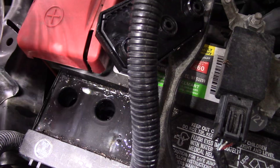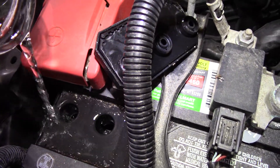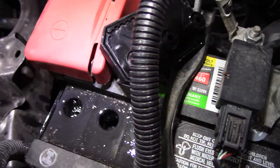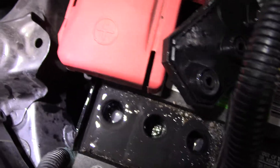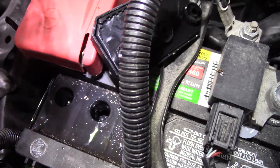Yeah, this battery is low. Okay, that one's good now — it's at the bottom of the hole. See if you can see that. Could probably put a little more in.